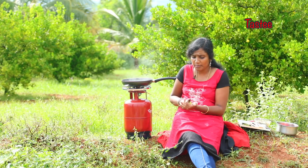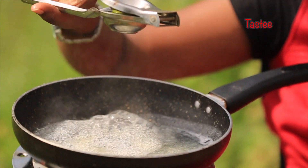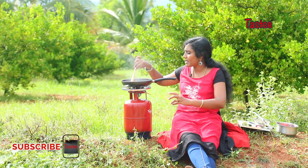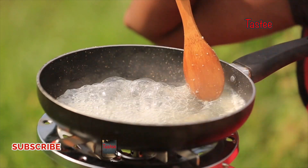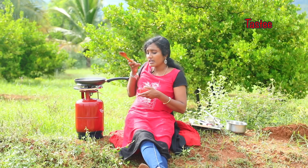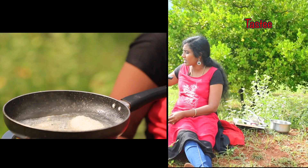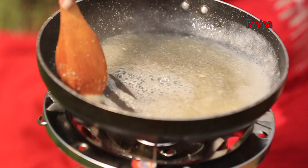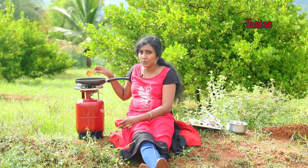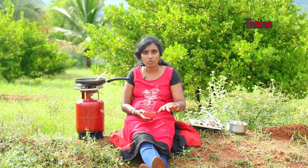Let's add lemon juice, 1 cup of Goya extract, and 1 cup of sugar. Add 1 cup of jam mixture and 1 cup of Goya extract.